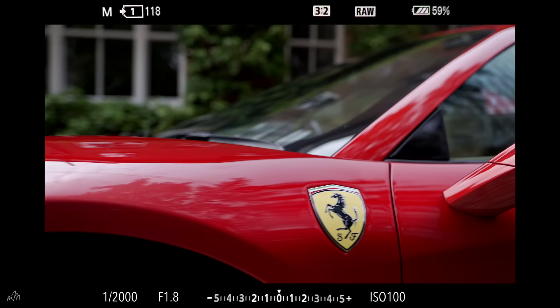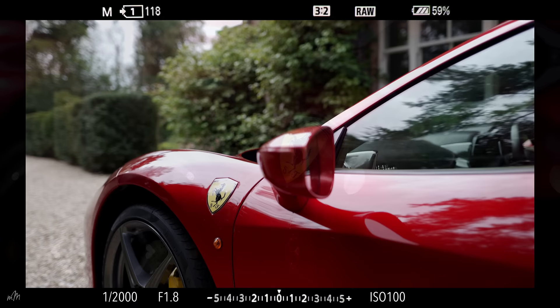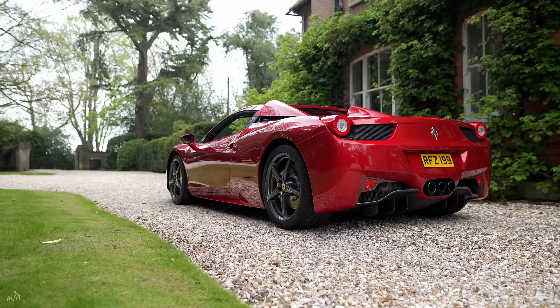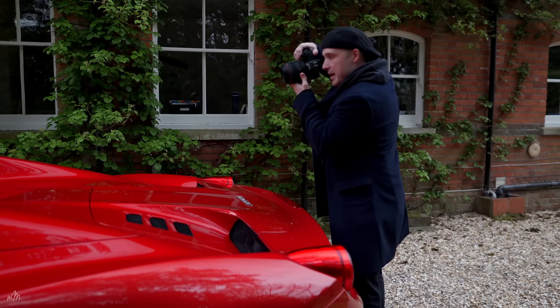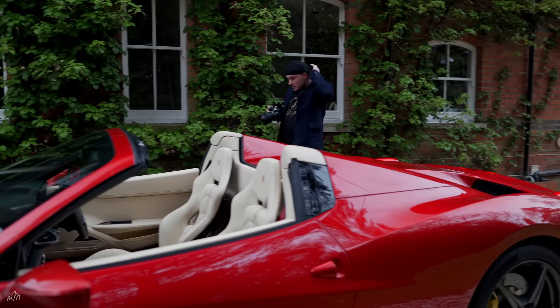So let's start with a couple of detailed shots. Definitely going to grab this famous Ferrari logo. That's a pretty cool flip-top lid — thousands of hours of designing went into that, I bet.